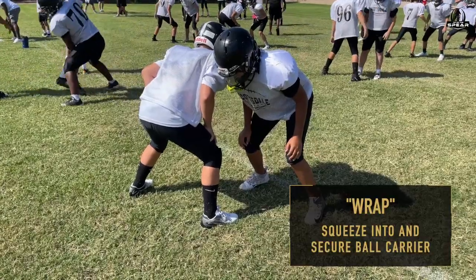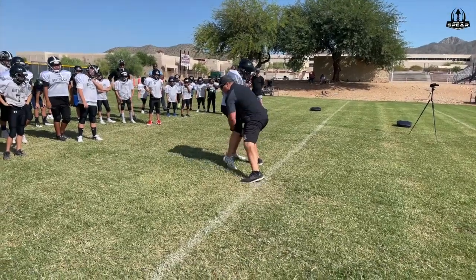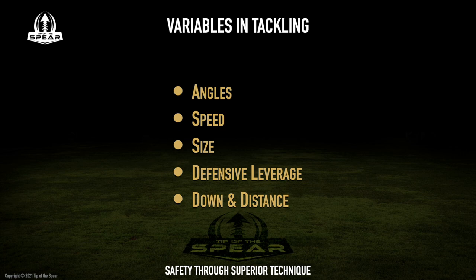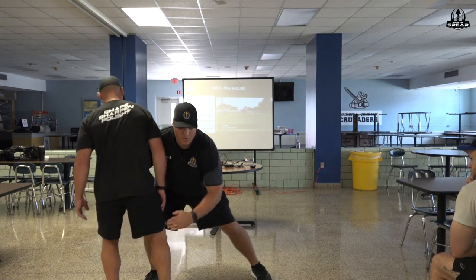The coach's second command, wrap, tells the player to not only squeeze into the ball carrier on the correct angle, but also to wrap with their arms to secure a grip on the ball carrier. Due to the number of variables on the field when tackling, there isn't a one-size-fits-all method to wrap the ball carrier, but it's important to start at understanding how to soften the ball carrier.